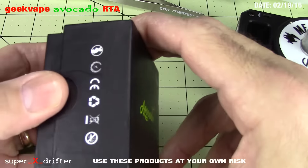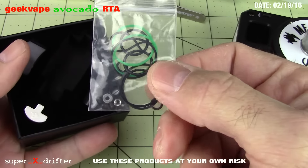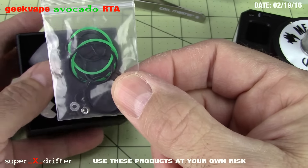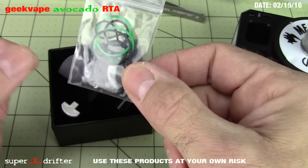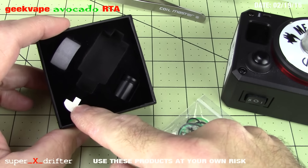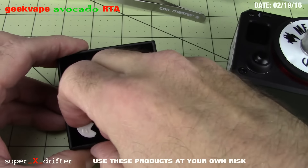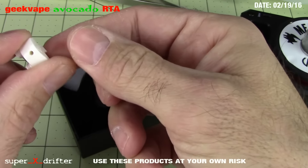It does come with a bunch of o-rings, spare grubs, and some tiny white ones. It also comes with a spare ceramic piece, which is really cool. This little ceramic deal is pretty slick — even though it covers the holes and reduces the chamber, it allows air to come through to the back of the coil.